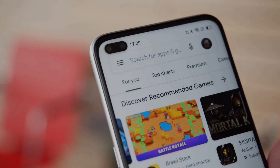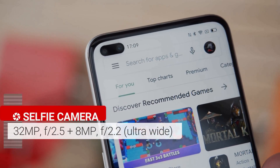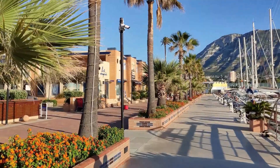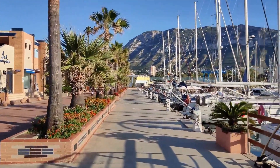Realme opted for a dual selfie camera system on the front, which means the ability to switch between regular and ultrawide shots. Photos are very good for a mid-tier device at this price range, but they fall short of flagships.